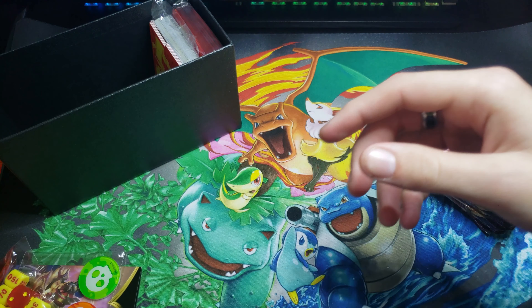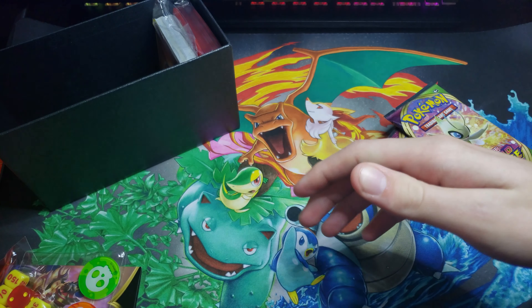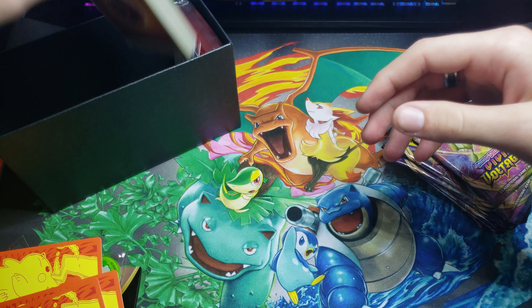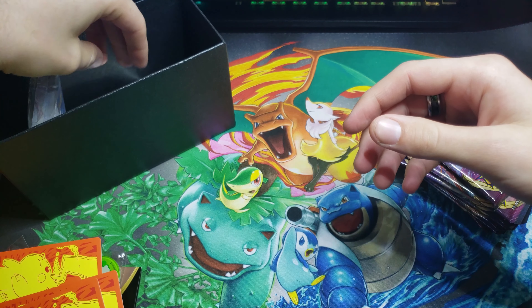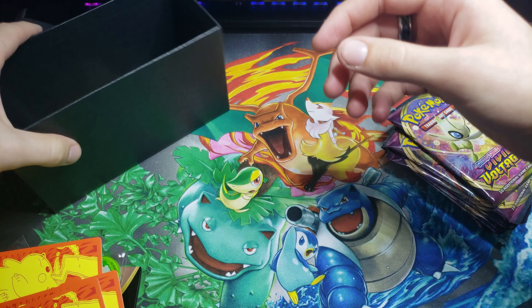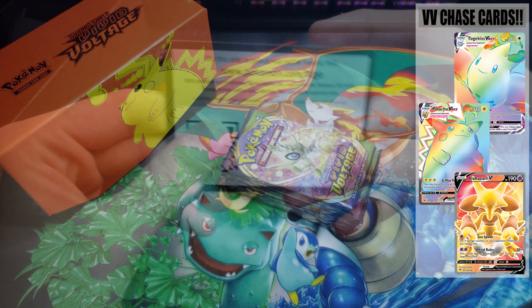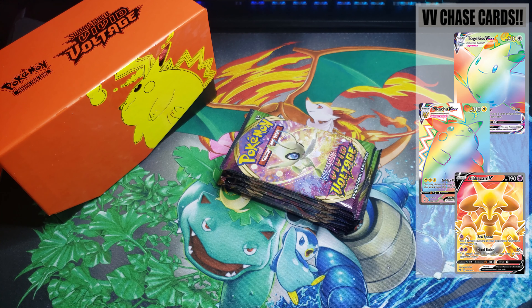We do have the weird looking dice — they don't look the same, that's for sure. We got our nice little card dividers, our energies, our handy dandy sleeves which we will be using today, and of course for all my code card goblins out there, here's the code card. Alright guys, let's get it cracking. We got eight packs of Vivid Voltage to jump into and let's see if we can keep the good luck rolling.